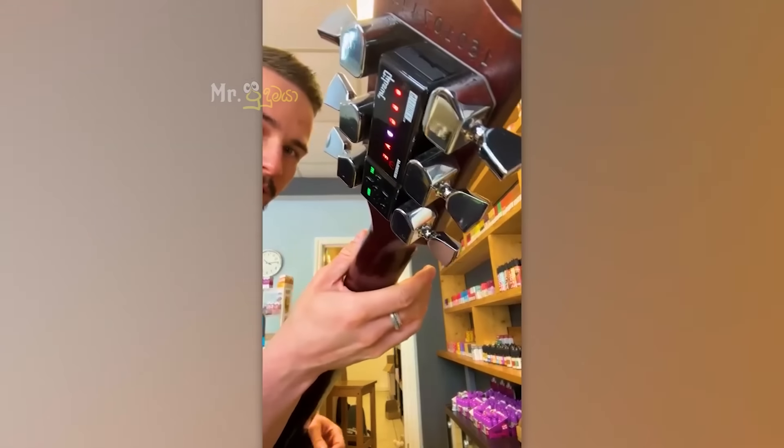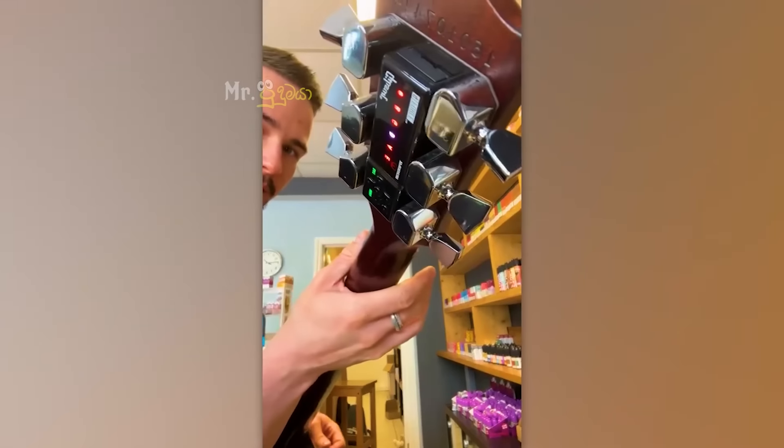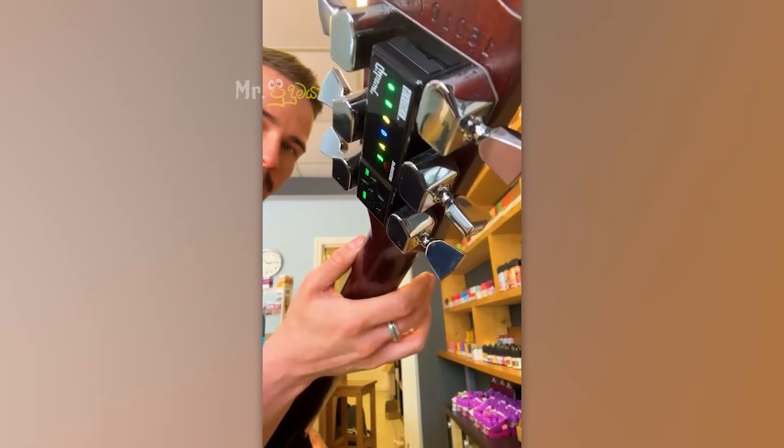For example, if you play a guitar, you will be able to tune in. If you play a guitar, you will be able to tune in.